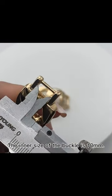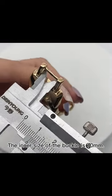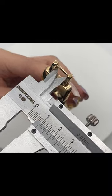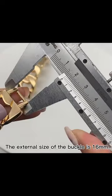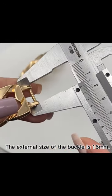The inner side of the buckle is 10mm. The external side of the buckle is 60mm.